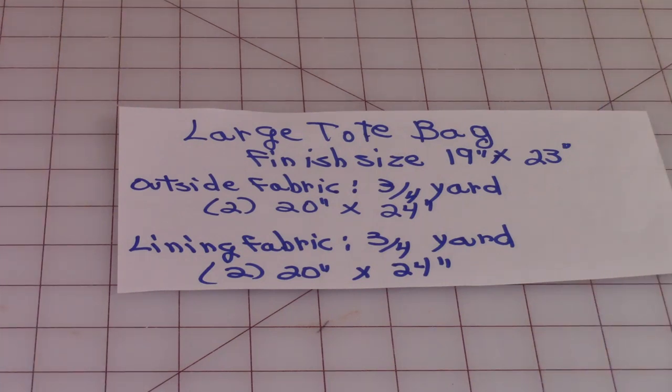The finished size of this tote bag is about 19 inches by 23 inches. When you select your fabric for the outside of the bag, I recommend a heavy cotton. I wouldn't use thin quilting fabric, but you can if you like. This is more of a utility tote bag, so you want something a little more durable. Whatever you select, you need about three-fourths of a yard. Out of that fabric, you're going to cut two pieces that are 20 inches by 24 inches.